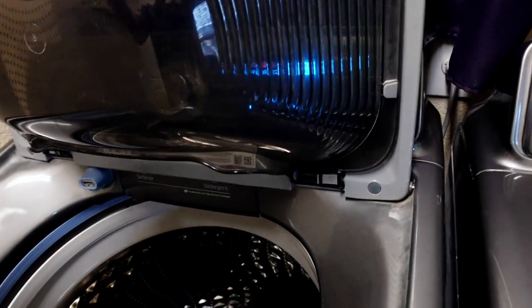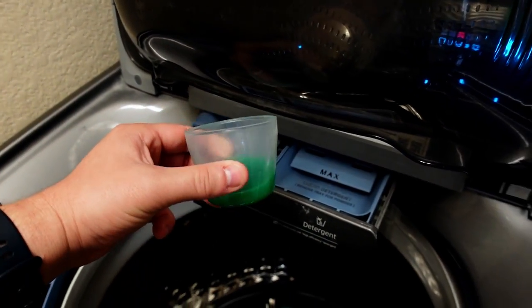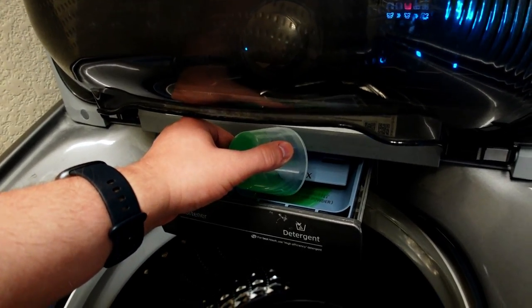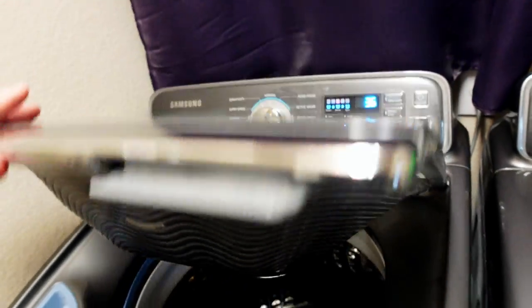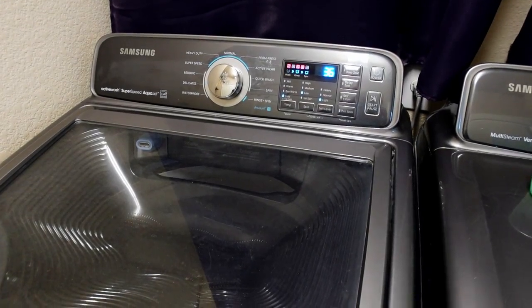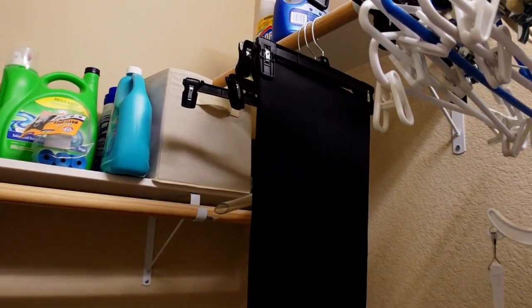When it comes to detergent, I don't fill it up — I'll use about that much. It's not an exact science, just pour it in and then start.